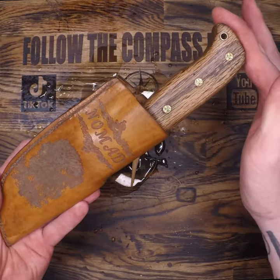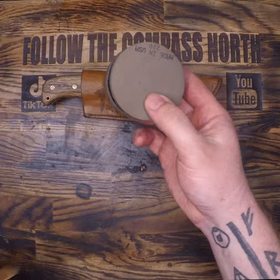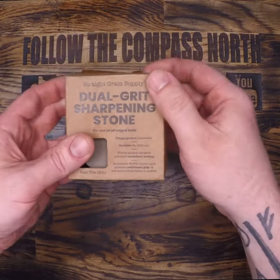If you're interested in this exact dual grit sharpening stone, I'll put an Amazon affiliate link in my top pinned comment.